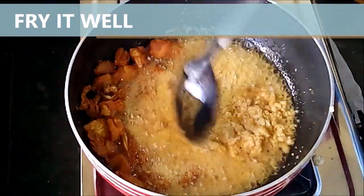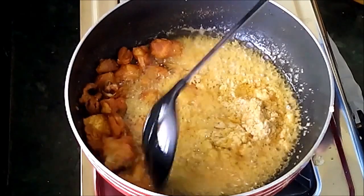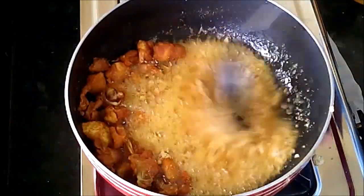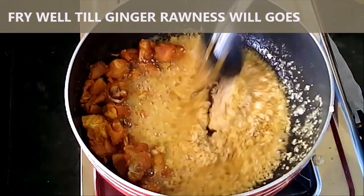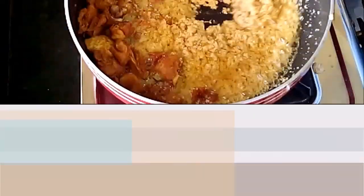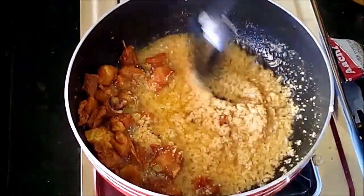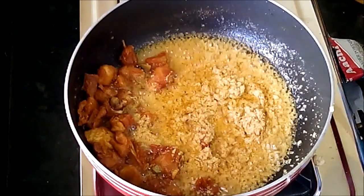Fry the ginger garlic paste thoroughly — only then will the rawness of ginger go away. So fry it well in the oil. After frying the masala mixtures, mix it all with the chicken pieces.